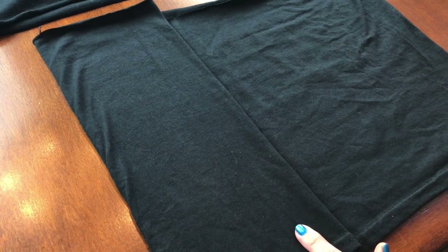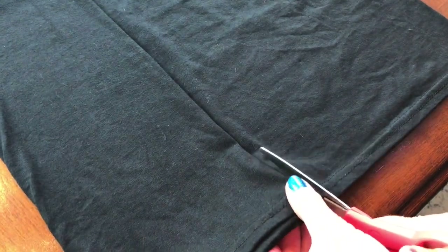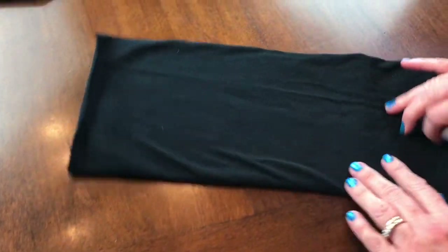Then just take your scissors and cut all the way across. This piece of fabric will make two face masks. So when you cut it all the way across, you now have four layers.